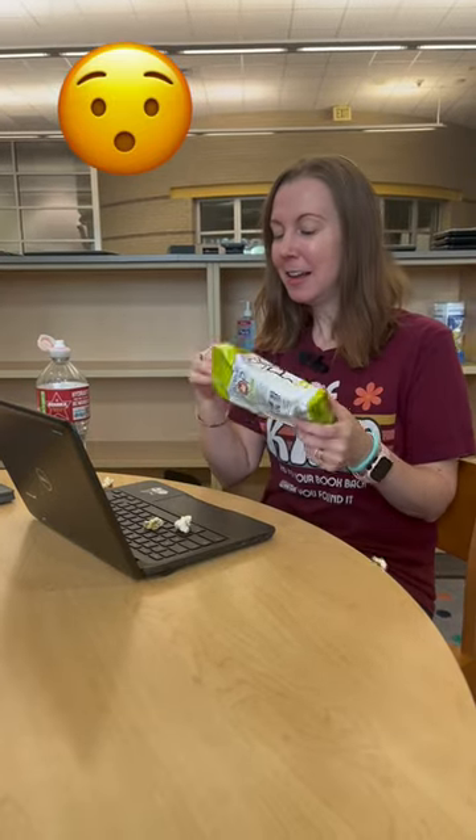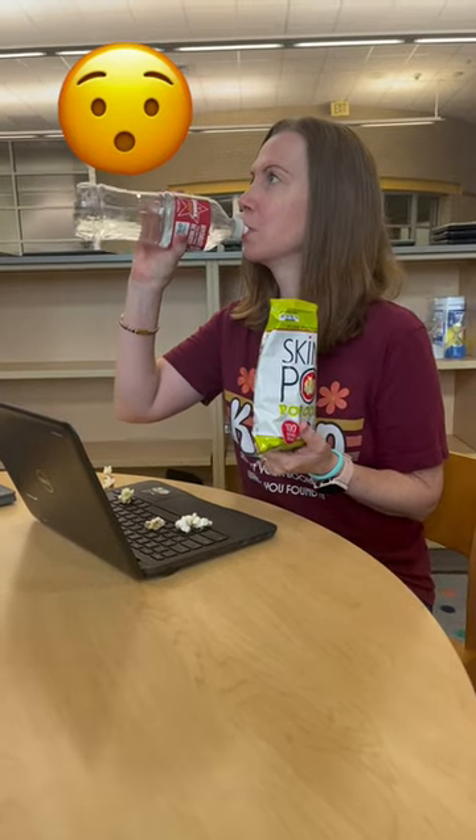It's snack time, my favorite part of the day. So I got some amazing popcorn here. Popcorn makes me thirsty, so let me take a sip of water. Guess who's responsible for that?